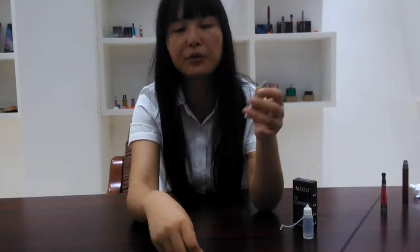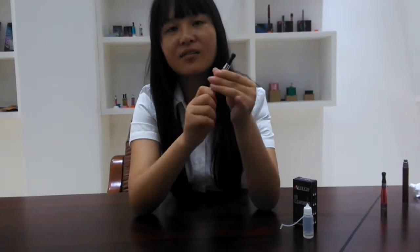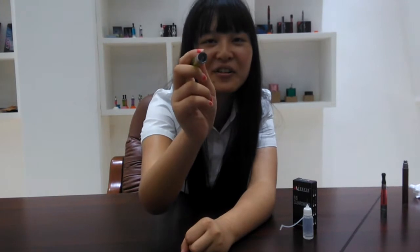It has 8 colors for you to choose. If you don't like this color, you can choose another color — many colors for you to choose.